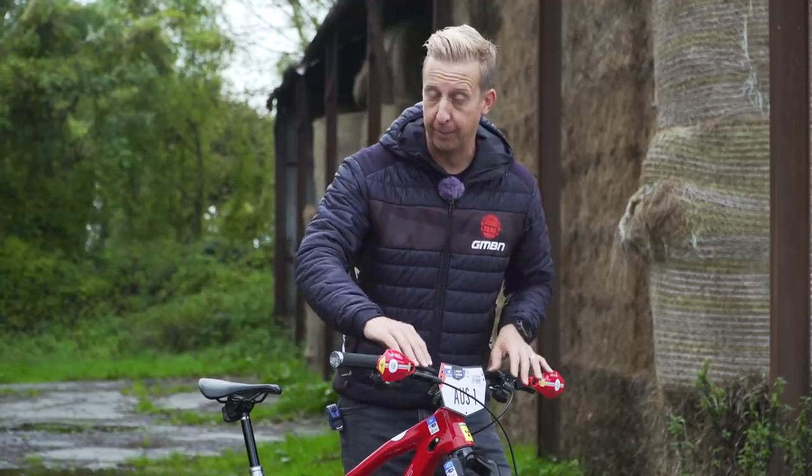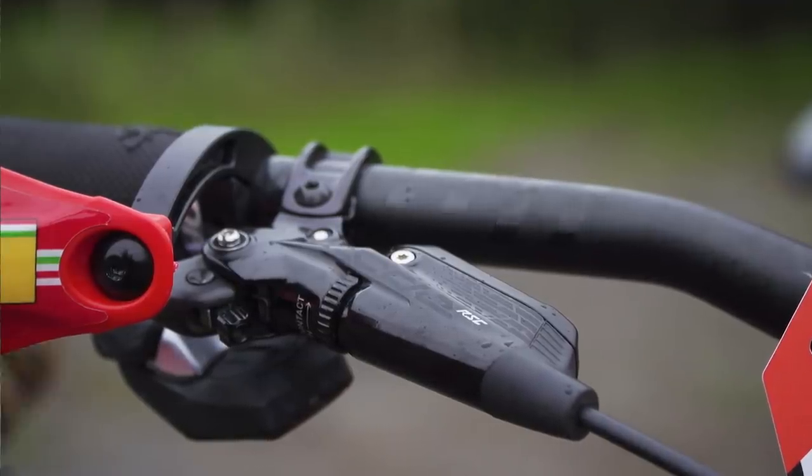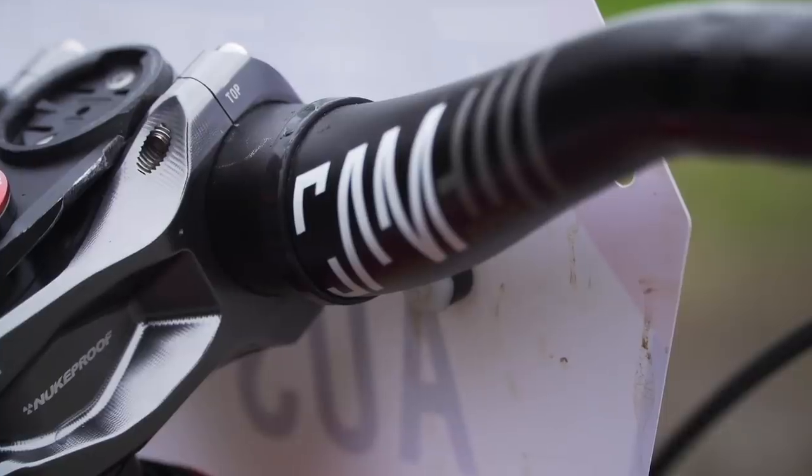He's got the SRAM Code RSC brakes on there. He's also got a really cool customized cable tie number plate mount system — a very clean, trick-looking way of doing it that we've seen on his bike before.